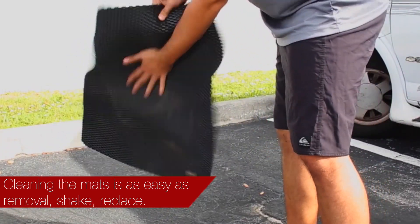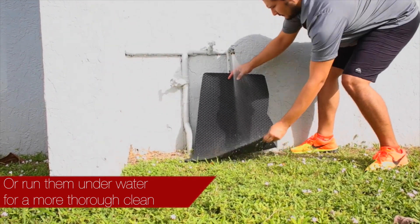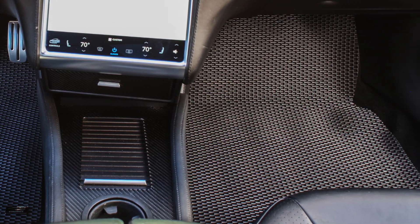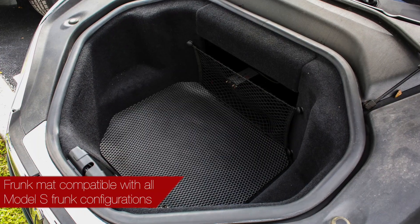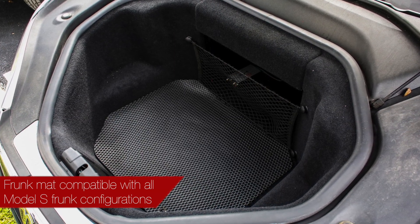or running them underwater for a more thorough clean. A complete set is available for your Model S, including two-piece front mats, one-piece second row mat, trunk mats, and a front mat. You won't have to worry about